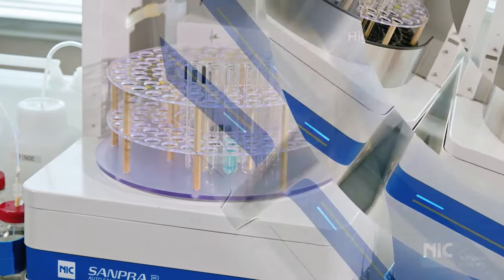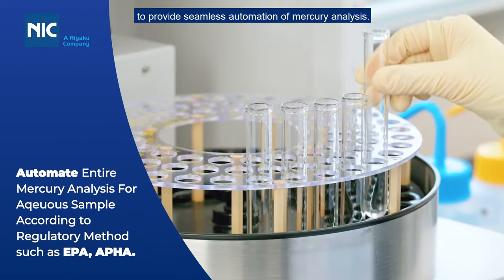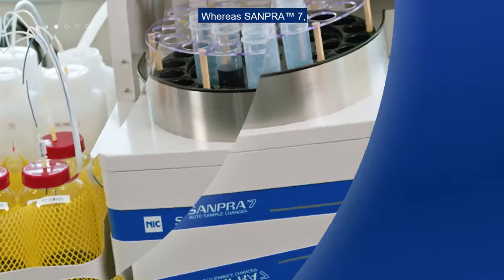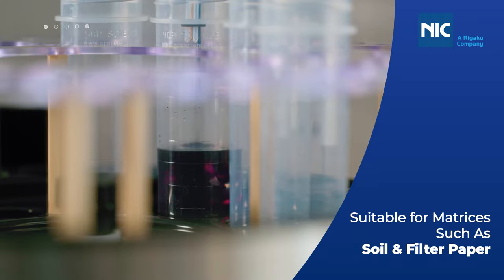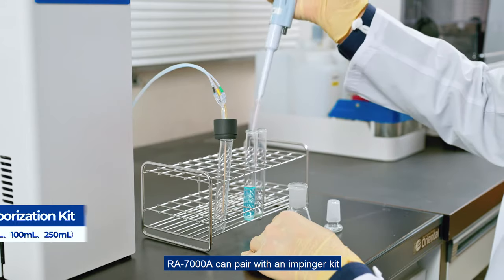SAMPRA 5 comes with an auto digestion function to provide seamless automation of mercury analysis, whereas SAMPRA 7 is the world's first 29-position auto sampler for solid matrices. For users with much lower automation needs, the RA7000A can pair with an impinger kit.